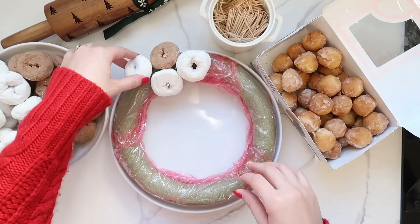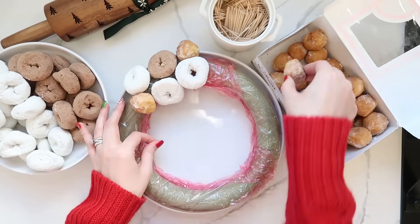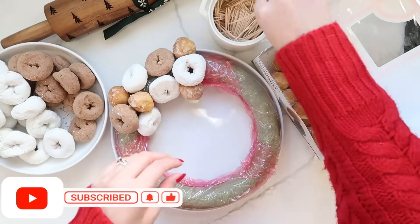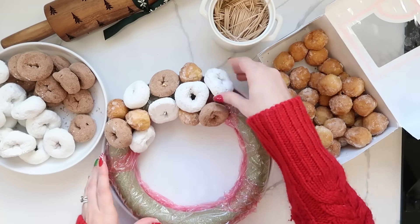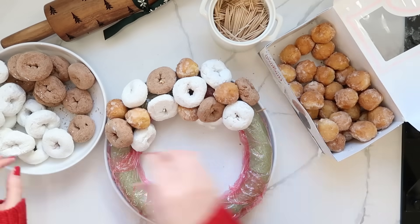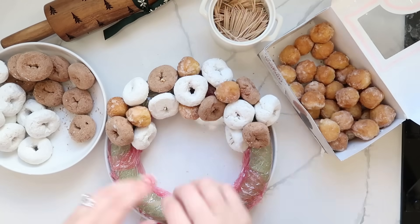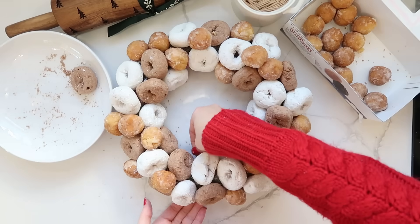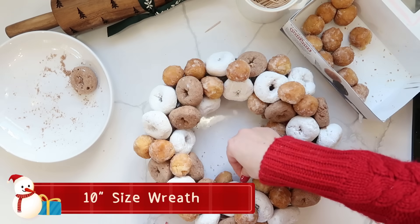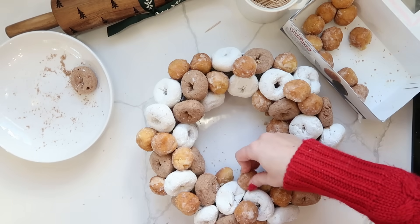Use the larger donuts first, then use the smaller donut holes to fill in the gaps. You can group some donut holes together to add variety and work your way all the way around the wreath until all the saran wrap and foam is covered. I used one pack of powdered donuts, one pack of cinnamon donuts, and one pack of donut holes — so three packs cover one smaller-sized wreath.